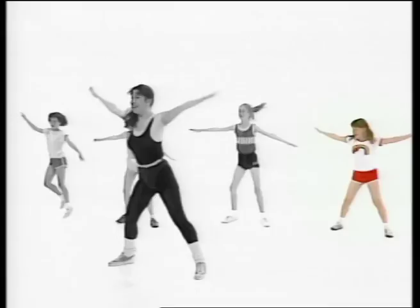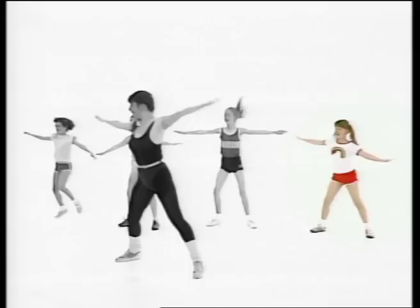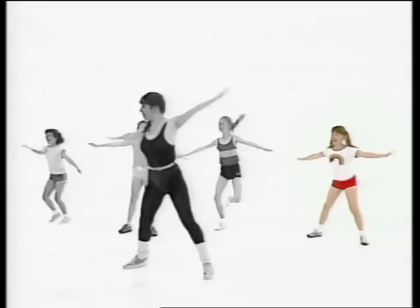That's it. Now we're going to try and touch our feet. Here we go. Can you reach? That's it. Now reaching right over. That's the way.